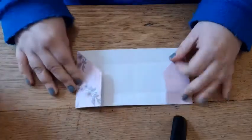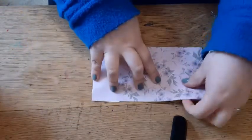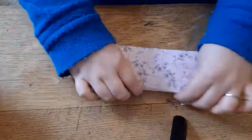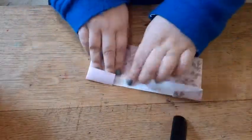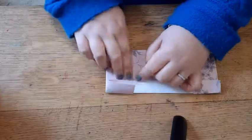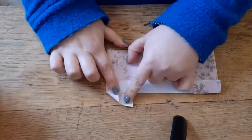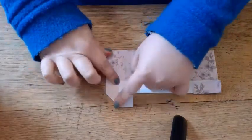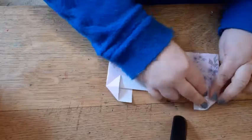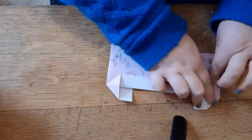Now the next thing you need to do is turn it over so you've got your front side facing you and you can see your pattern if you've got patterned paper. You're going to fold this top edge where you did your two centimetre crease down like so. Then you're going to do a squash fold — take this bit here and the bit that's come from the back and hold it, then squash this corner to make a triangle. Do the same at this side: take the top, bring it forward and squash to make a triangle.